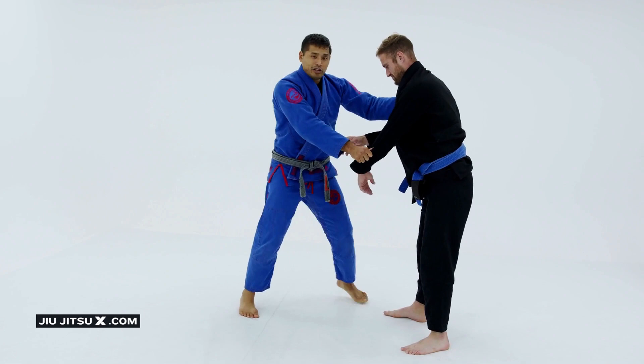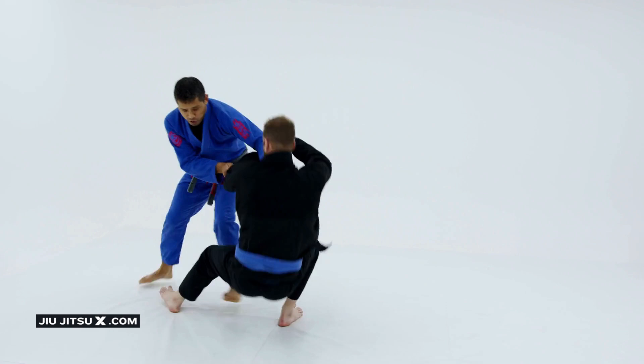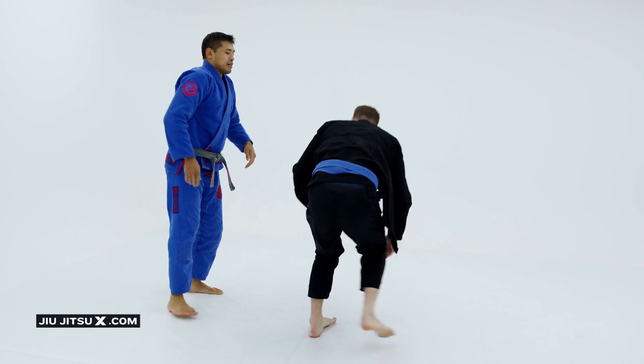Maybe I didn't get the reaction I was looking for that time, so I'll do it again. I come in, I set up, and I pull, I pull, and I pull, and I sweep his foot. And I can use this to progress to a guard pass, and we'll deal with that in a moment.